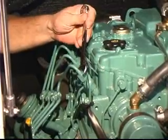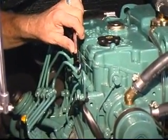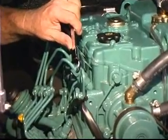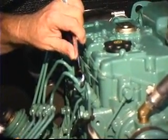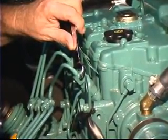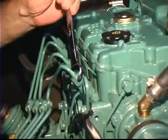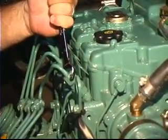You go up to the injector, and you're going to crack the injection line, effectively shutting off the fuel delivery to that cylinder. If it's the bad cylinder that's causing the engine to run rough, you'll notice no change when you do it. If that cylinder is firing very well, you should see a profound difference in the way the engine idles.